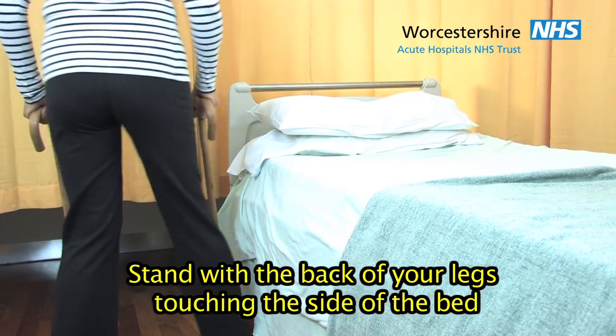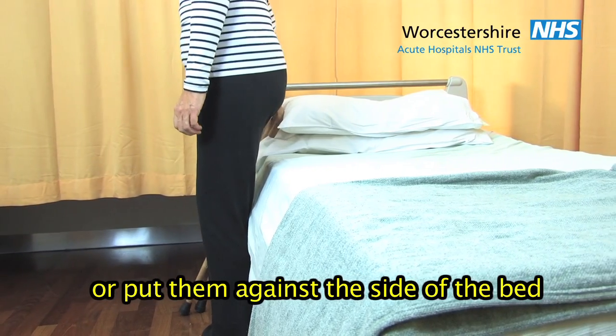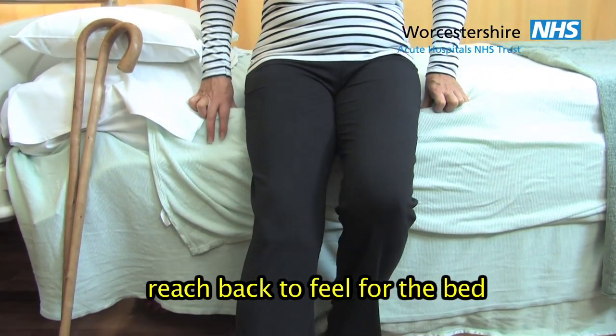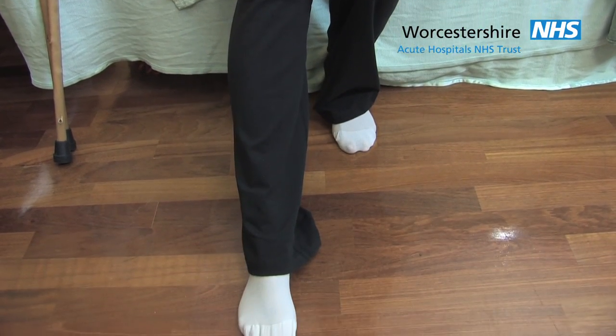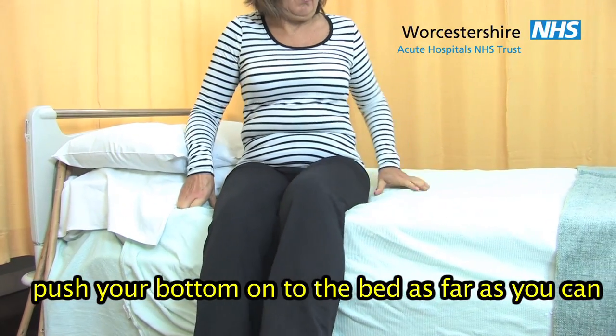Stand with the back of your legs touching the side of the bed. Place your sticks into one hand or put them against the side of the bed. Reach back to feel for the bed as you slide your operated leg forward. Push your bottom onto the bed as far as you can.